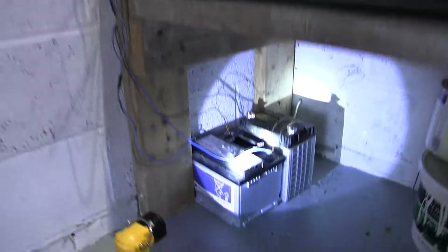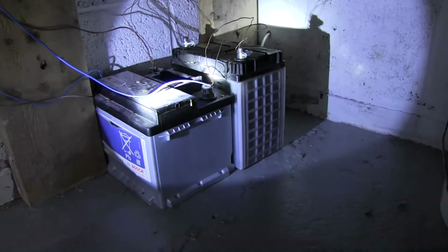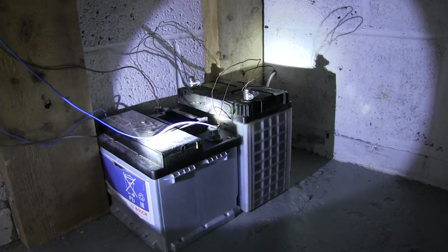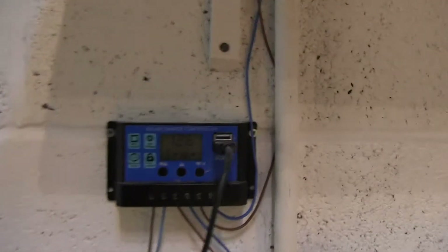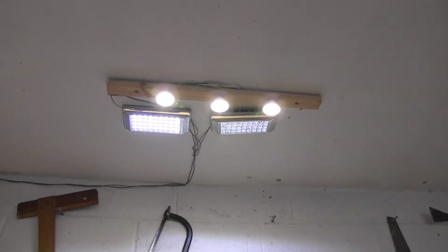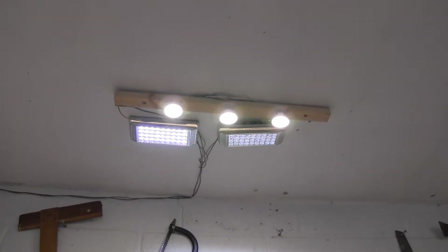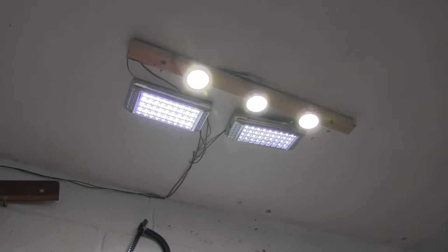Now let's think about cost. The batteries — there's an older one and a newer one — are old car batteries. If you were buying batteries for this you'd buy the deep cycle type, but I got these for free. So two free batteries. The charge controller was £11.50 from Amazon or eBay. The solar panel was between £80 and £90 — they've gone up a bit lately because of the low pound exchange rate. The lights were just under seven pounds for the three.